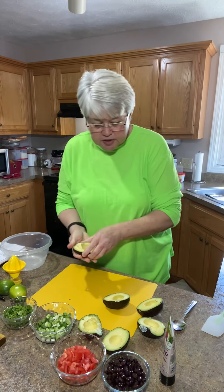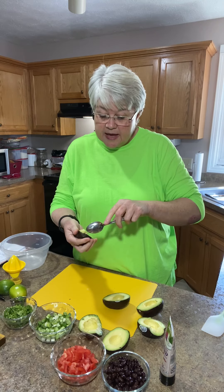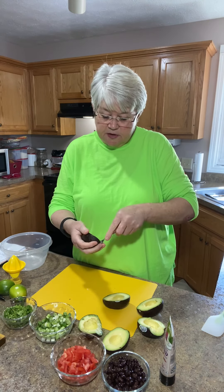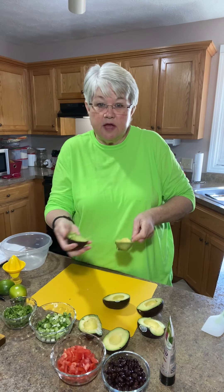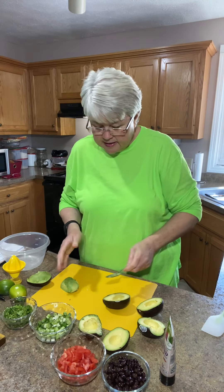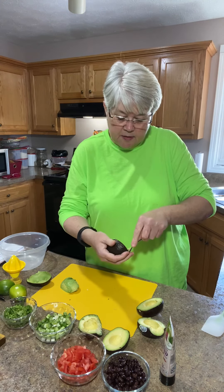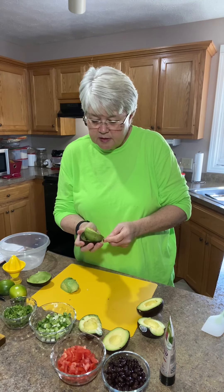So we're going to scoop out the avocado. Mine is probably going to be a little riper than I would like it, but it's going to be all right. You just take your spoon, go right around the edge of it, and it will come right out of the hull. I'm going to lay it right like that and get all of mine out of the hull here and put it on my little work mat.